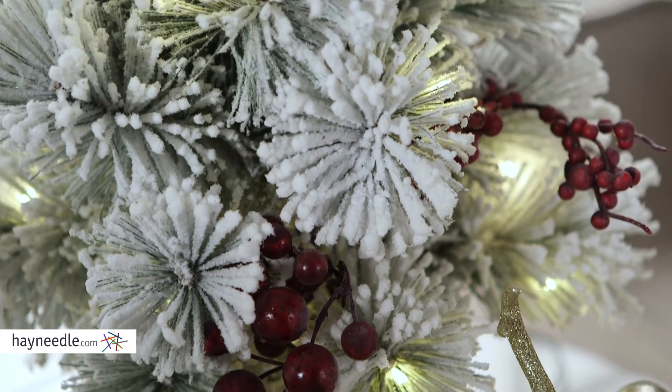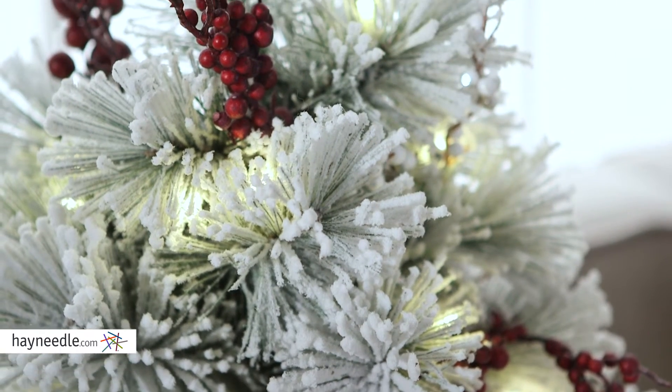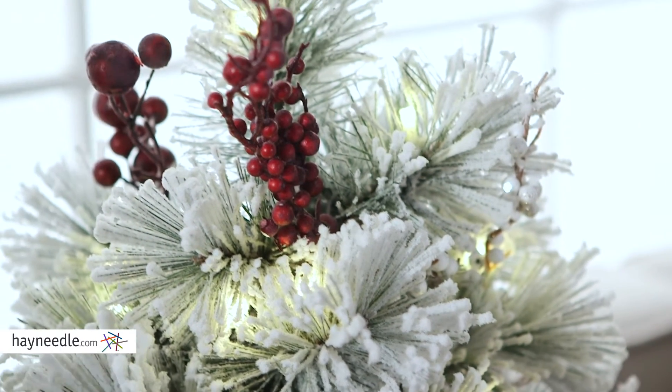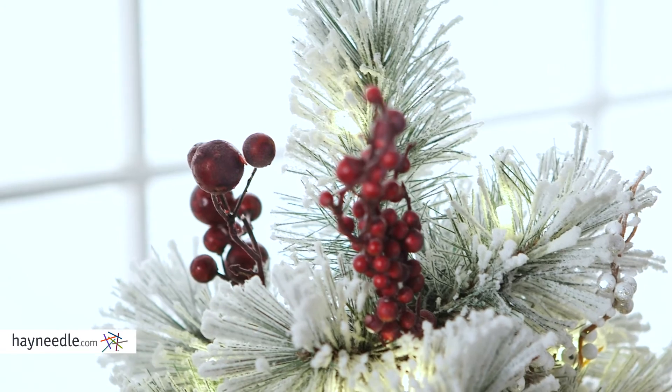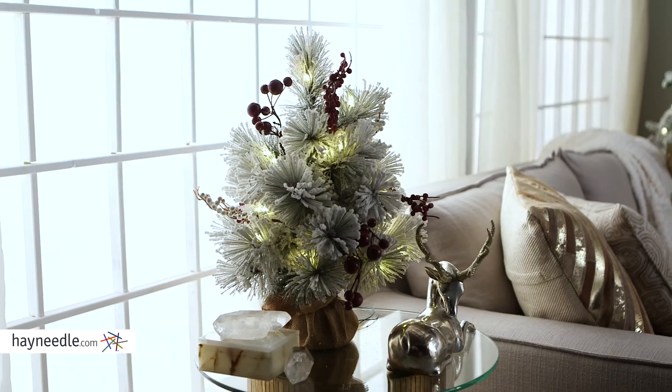But best of all, it's flocked, which means it looks as though its branches have just been covered in a fresh blanket of snow. Plus it features berries and pine cones for a festive holiday cheer. And this little tree has almost 30 tips, leaving plenty of room for additional decorations.